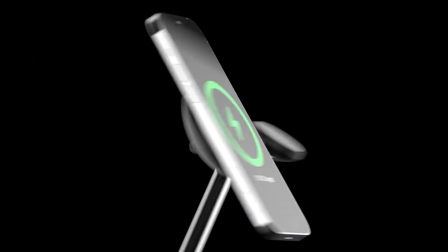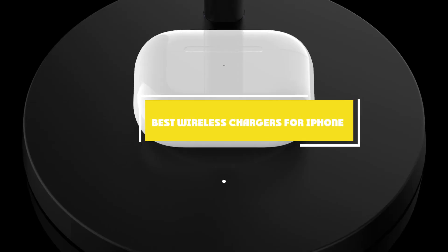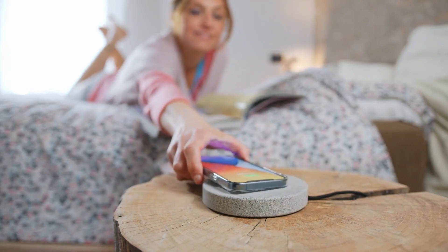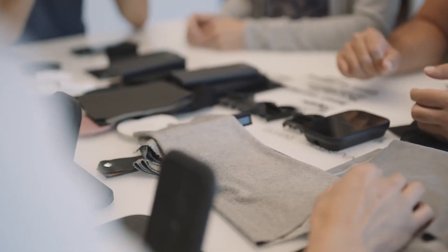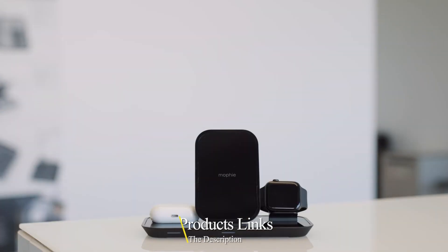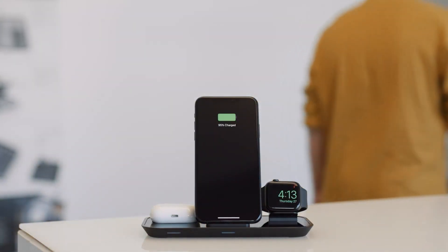Hello guys, in today's video we're going to check out the best wireless chargers for iPhone this year. I made this list based on my personal opinion and I've tried to list them based on their price, quality, durability, and many more. To find out more information about these wireless chargers for iPhone, you can check out the description below. If you want to get the best quality wireless charger for iPhone according to your needs, then watch the video till the end and then decide to buy.